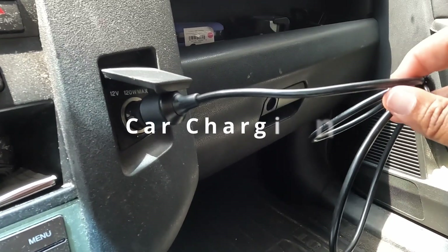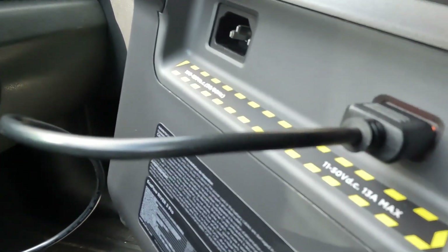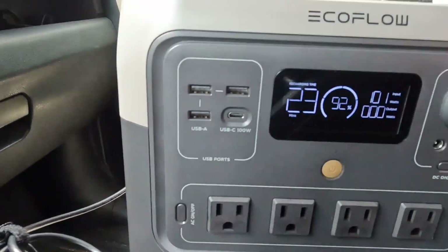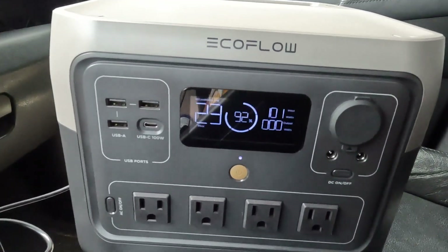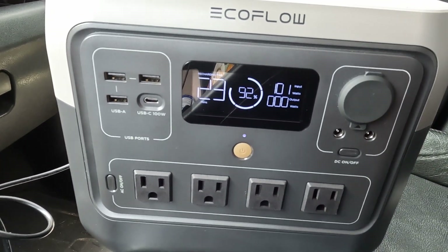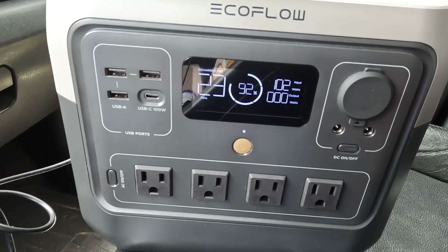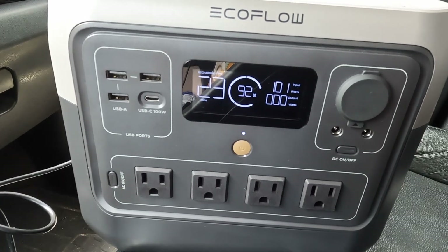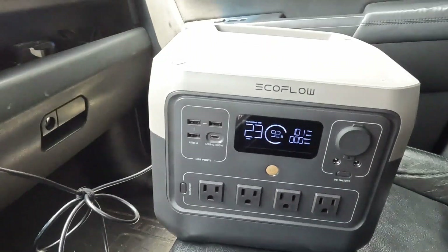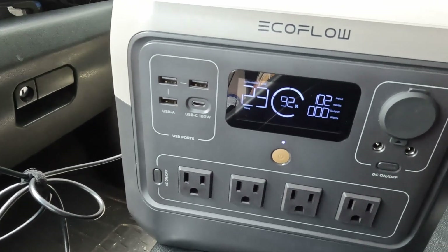The River 2 Pro comes with a car charger that connects to the XT60 port on the back of the unit. I have connected it and you can see we're getting 101 watts of input, which is pretty good. The outlet is rated for 120 watt max, so this is another way it can be charged in the car while driving to top up the unit.